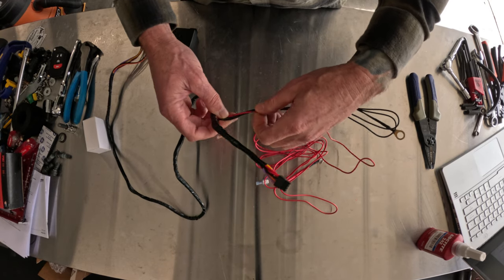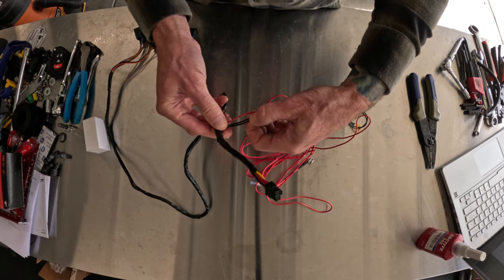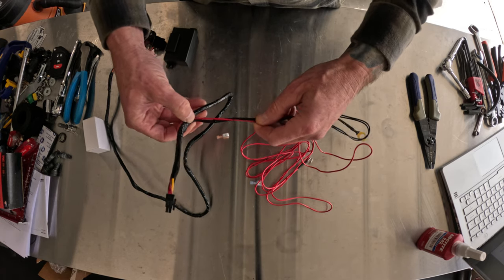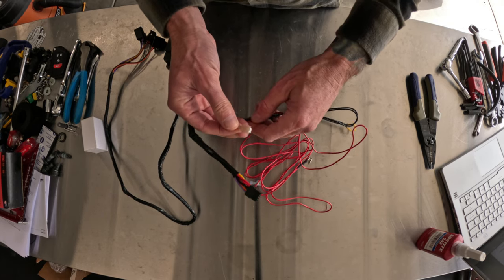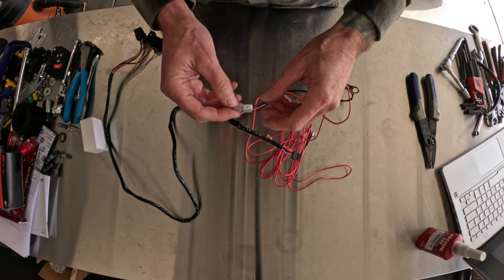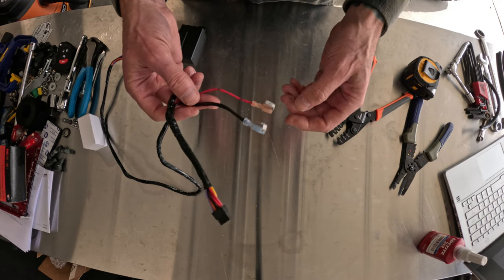Now we're going to do a little prep on the wiring harness. We want to take the two black wires and one red wire coming out, cut those down to about three inches, route the red wire to the red terminal plug, and group up the two grounds and route those to the ground terminal.